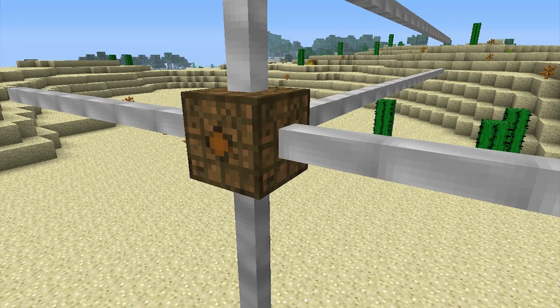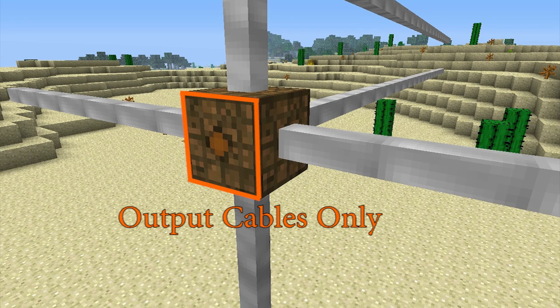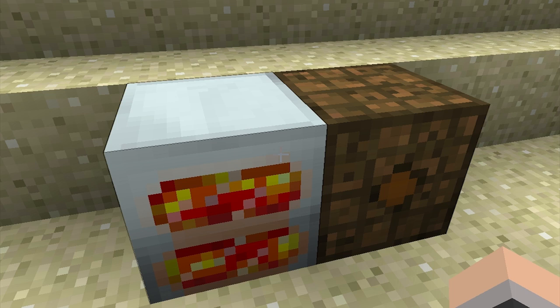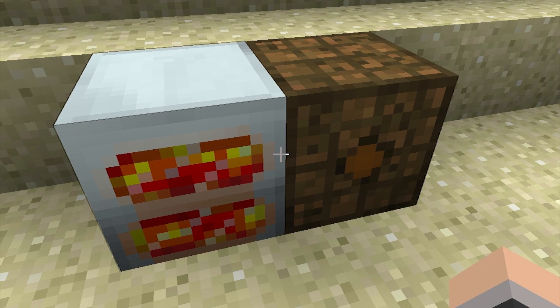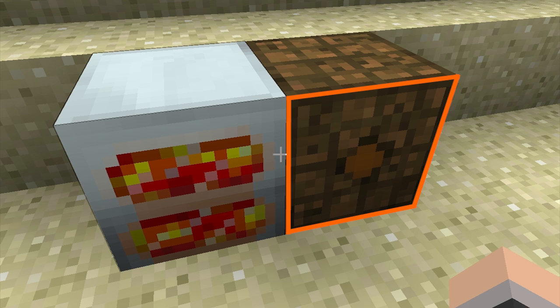The batbox will accept power input through cables connected to any one of five input faces. You'll notice that one of the sides of the batbox has a dot on it — this side is reserved for energy output only, and connecting an input cable to it won't do anything at all. The same rule applies even if you're not using a cable and you're placing an energy generator directly next to the batbox; the energy generator can be placed up against any side except for the side with the dot on it.